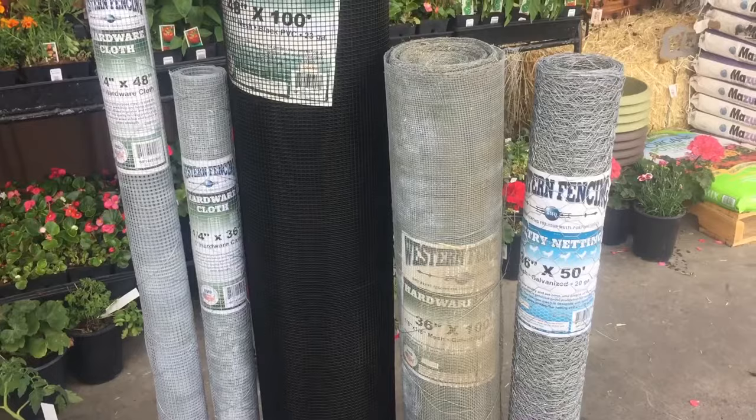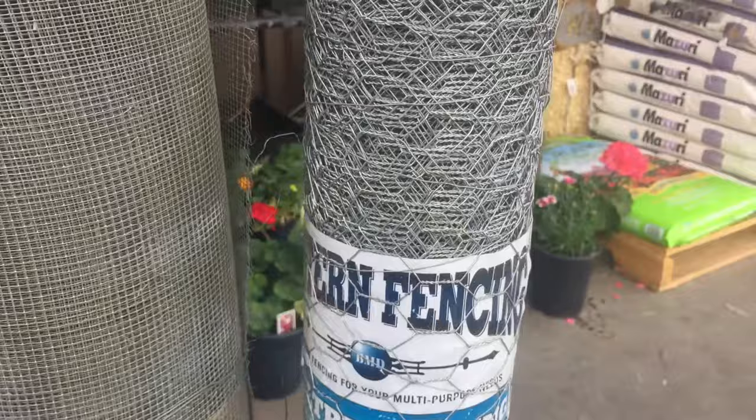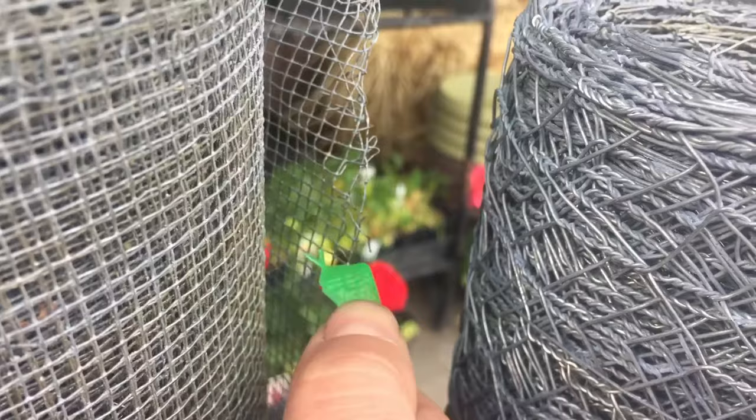Here's an example of some of the wire that we carry here. This is your chicken wire. It also comes in a half inch, which is considered an aviary wire, and that would be appropriate for the bottom of your garden beds. This is one-eighth hardware cloth. As you can tell, there's no way a snake would be able to go through this, so this would be really appropriate for your backyard.